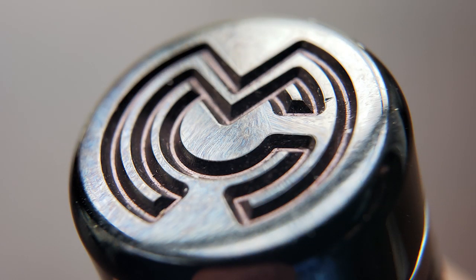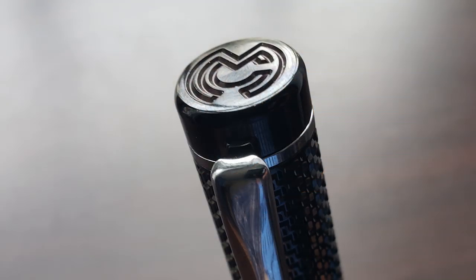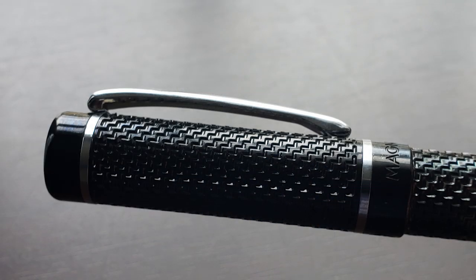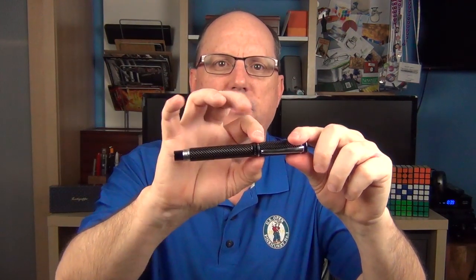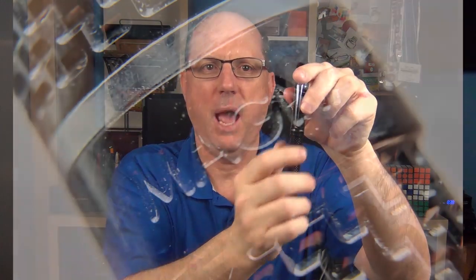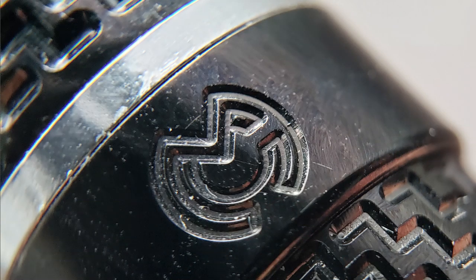Let's start by taking a look at the cap. The edges are round, and on the top of the finial there is the Magna Carta logo. The finial transitions into a silver colored band and the clip. The clip is slightly bowed, and I find it to be a bit on the tight side — I find myself having to pinch the clip slightly in order to raise it enough to affix it where it needs to be. There is another silver band and then the cap band, where on one side it is engraved with Magna Carta, and on the other side there is the Magna Carta logo.